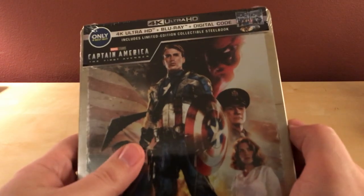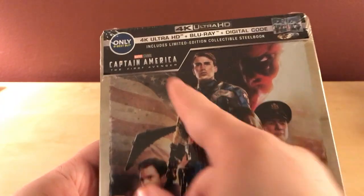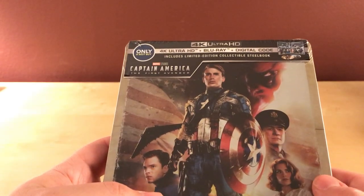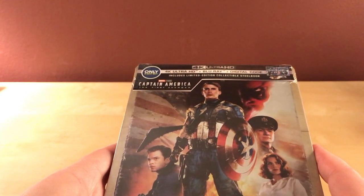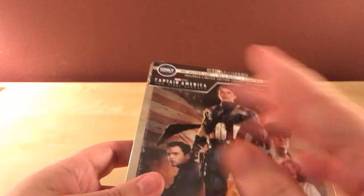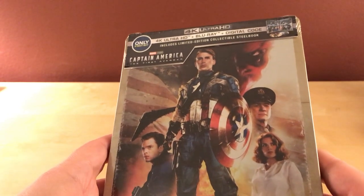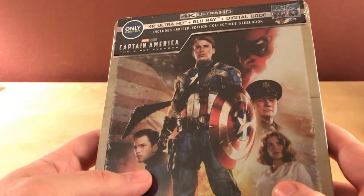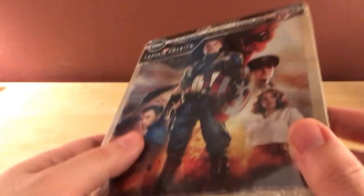Hey, what's up guys. I've got a cool quick little unboxing here of the Captain America First Avenger steelbook — the 4K Blu-ray and digital code version from Best Buy. This is a new release this week. I don't think Best Buy had released a steelbook of this film yet; they have steelbooks of Winter Soldier and Civil War and pretty much all the other Marvel films. This is one I just wanted to add because I didn't own this film on steelbook. I had the previous Best Buy exclusive version, which was a special slipcover that I've already sold in preparation of buying this one.